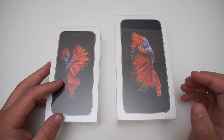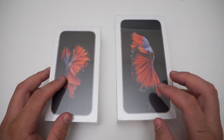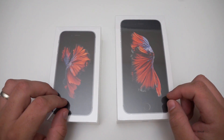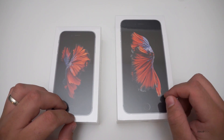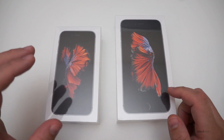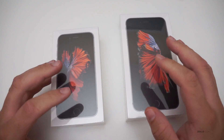Depending on your carrier, they can be had for as little as around five dollars a month up to fifty dollars a month. Or outright, they start at $650 for the 6s, with options at $650, $750, and $850, or $750, $850, and $950 depending on 16, 64, or 128 gigabytes.